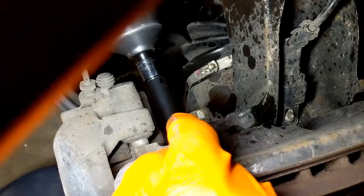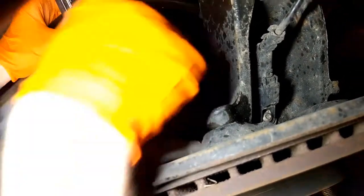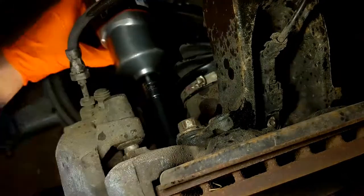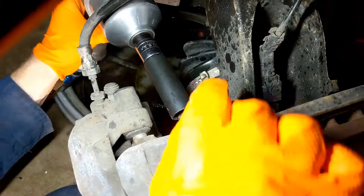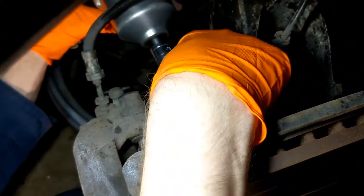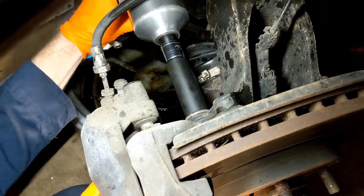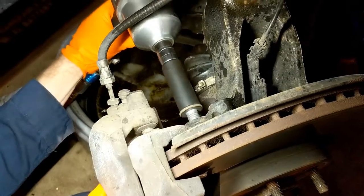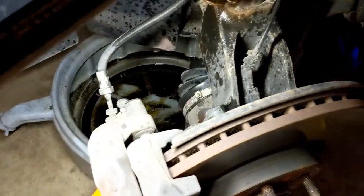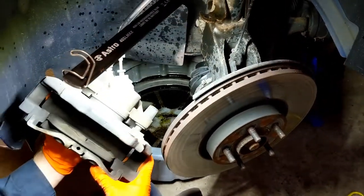Next, take off your caliper bracket bolts. They're pretty strong so you're going to need something like an impact or a big breaker bar to get them off. The caliper is going to want to fall down so just hold on to it. Then take off the caliper and the bracket all in one.